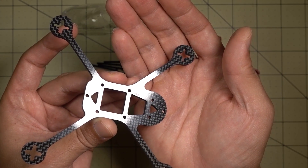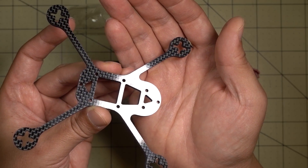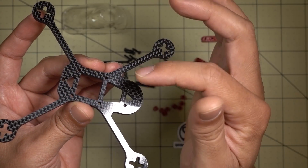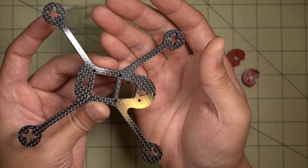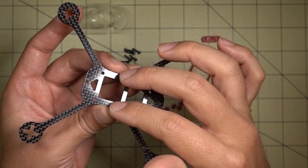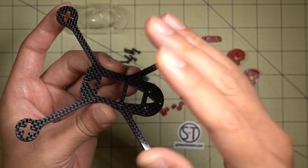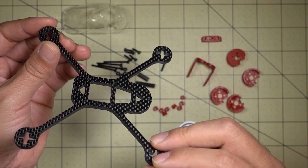I'll be using the HGLRC F425 stack, which has the OSD and 4-in-1 BLHeli_S 25 amp ESCs. And of course the Runcam Micro Swift — this is what this frame is specifically designed for — along with the VTX-03. I'm going to mount the motors and ESCs first, then do the FPV system last, and the canopy will go on last as well. I'm looking forward to flying this, so let's get this build started.